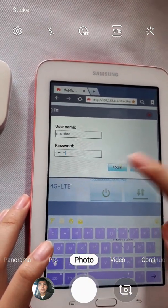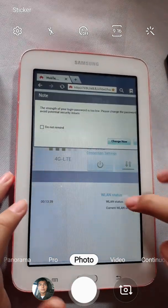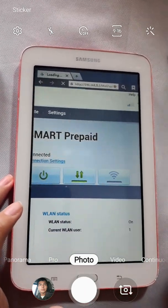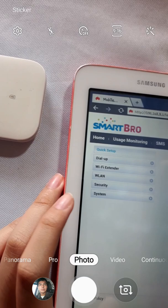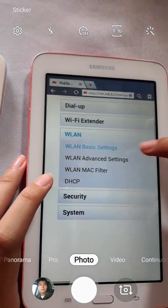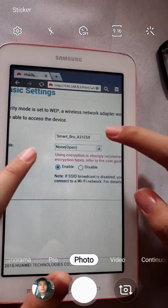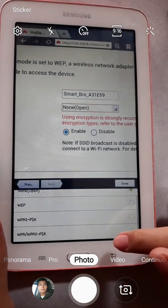Other units have used admin and admin as the password, but this model uses Smart Bro and Smart Bro. Remember to change your password later. Then go to Settings, and on the left side there's WLAN — that's your Wi-Fi. Go to WLAN basic settings.